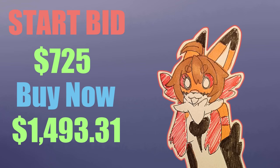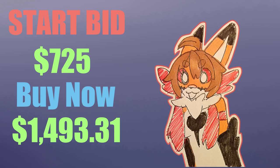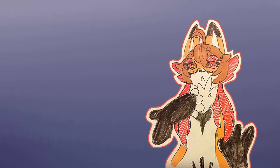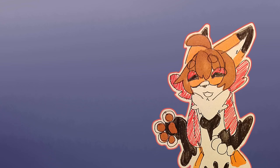The buy now price is $1,493.31. You're probably wondering why that specific number — this includes the shipping and PayPal fee. We did all the calculations so that's the highest amount you will pay. By the end of this auction I will be personally selling it, not through the dealer's den, at full price. So I recommend you get it while it's still in the auction house at a lower price.